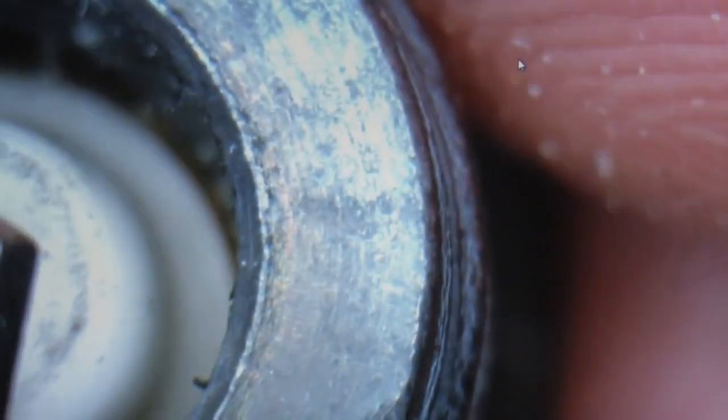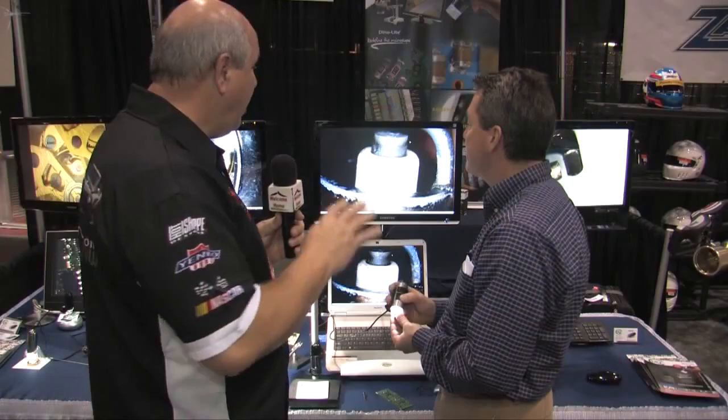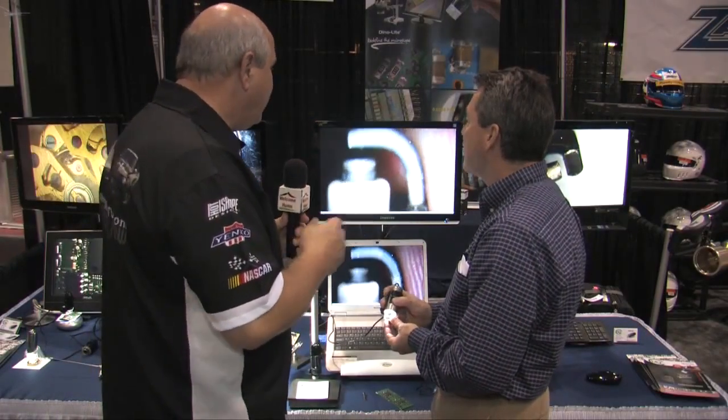There's a range of scopes and a price range associated with that range having to do with the different features that the software and hardware provides. Polarization is one of those features that I believe is very important — it helps control glare, and without that glare in the equation, we can actually see what's going on.